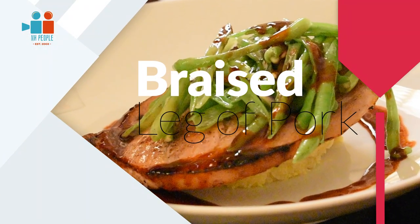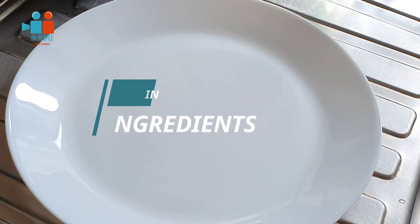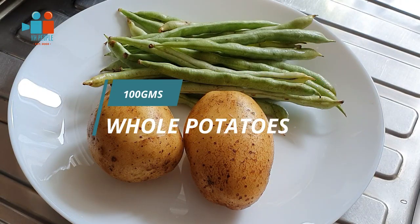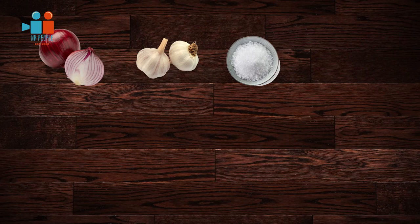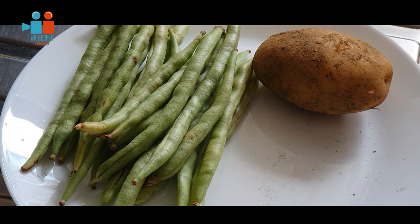Today we're going to do a braised leg of pork. The ingredients are very simple — just a few. The main ingredients are a leg of pork from any butcher shop, 100 grams of french beans, 100 grams of whole potatoes, onions, a pot of garlic, salt, pepper, softened butter, whole cream, olive oil, and nutmeg.